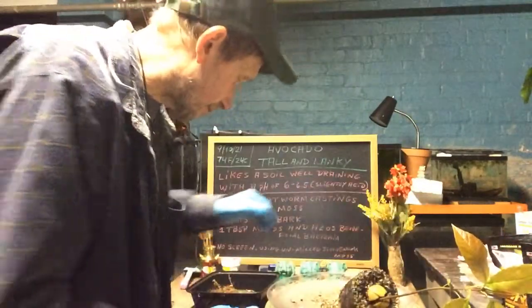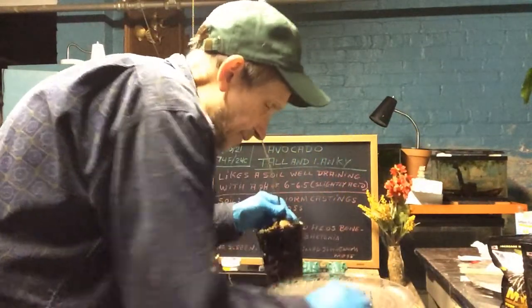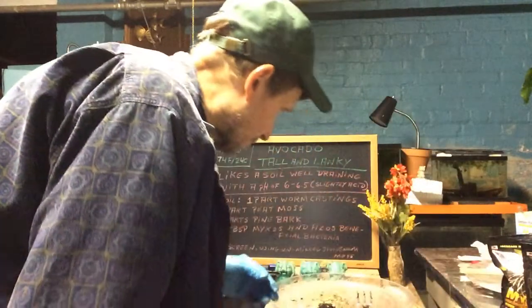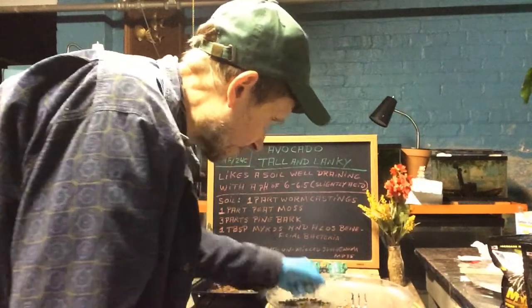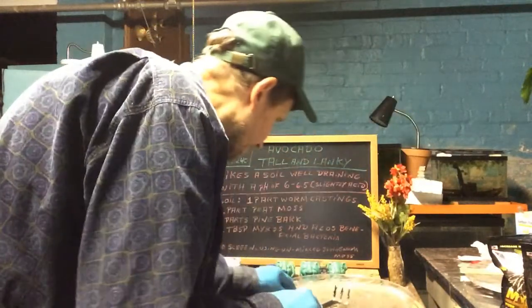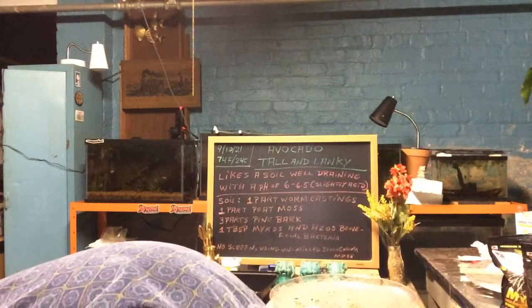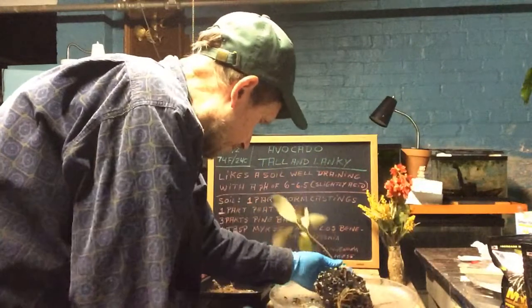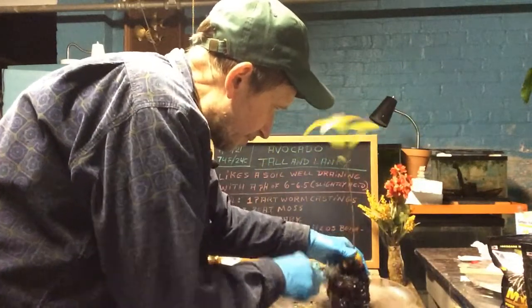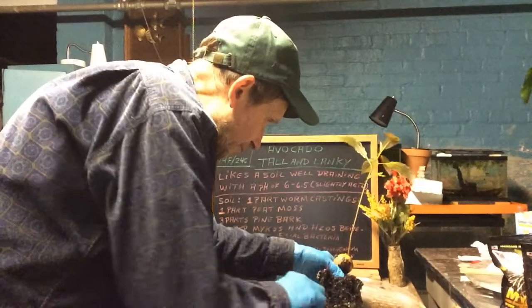Why am I wearing gloves? To show you not to be afraid of wearing gloves — I mean big deal. If you've got cuts on your hands or arthritis or whatever you've got. Let me put this in the water so I can get the roots out real good. A lot of pill bugs — we'll just throw them back in the yard. I'm soaking it, getting all the soil off. Don't be afraid if your hands are dry and cracked — wear gloves. That's why I'm working in gloves to show you that.